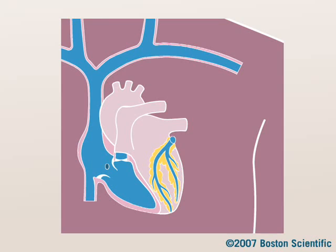An ICD system typically includes two leads and a device. Your doctor makes a small incision near your collarbone and inserts the leads, gently steering them through your blood vessels and into your heart.